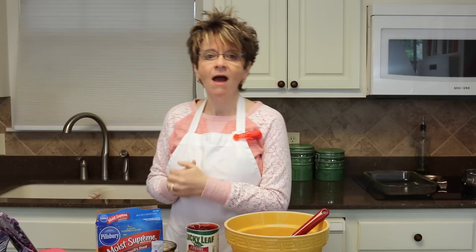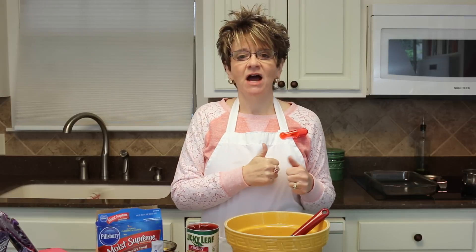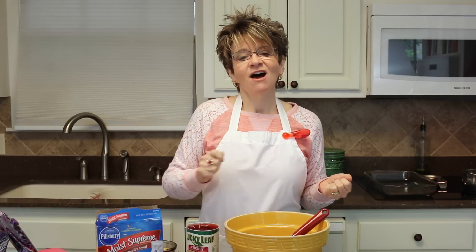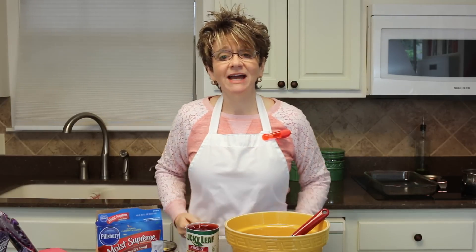Today is going to be a quick, easy, oh-so-yummy recipe as normal, but this one is a little bit quicker so I don't have to stand quite as long. It is a chocolate cherry dump cake — oh my goodness, I absolutely love this recipe. We're having company tonight and this is going to be awesome. We'll dollop some vanilla ice cream right on top, so let's go ahead and get started.